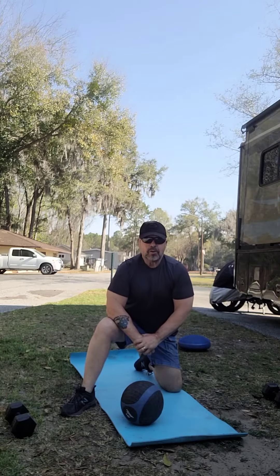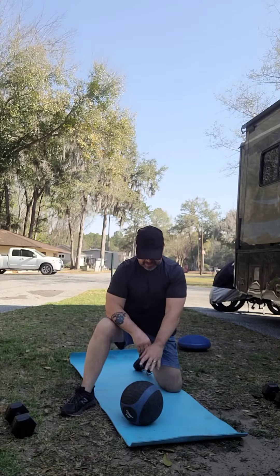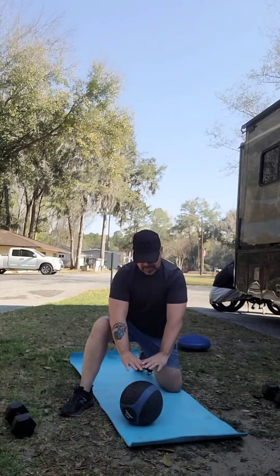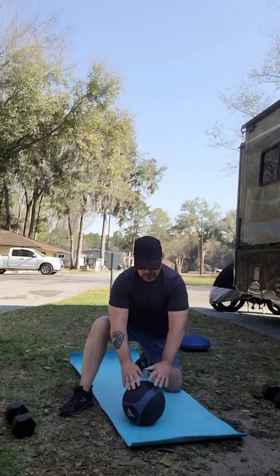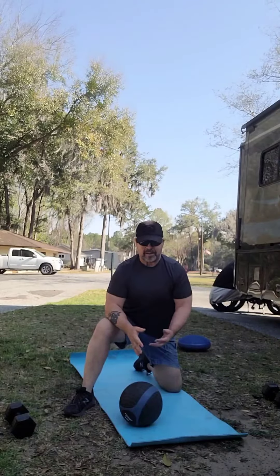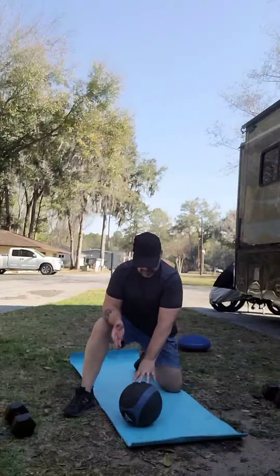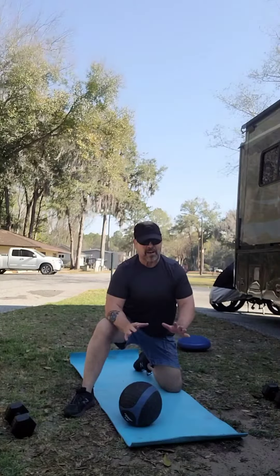Welcome back. This time we're going to do another push-up variation using this ball. It's going to be an incline push-up because my hands are going to be higher than the ground — on top of this ball. You want to use some type of ball that's going to hold your weight. You don't want to use a flimsy little ball that'll pop and may hurt yourself, so a basketball or a medicine ball like this would work.